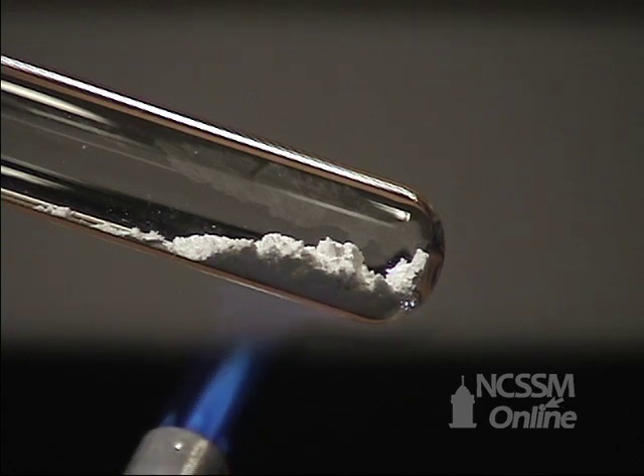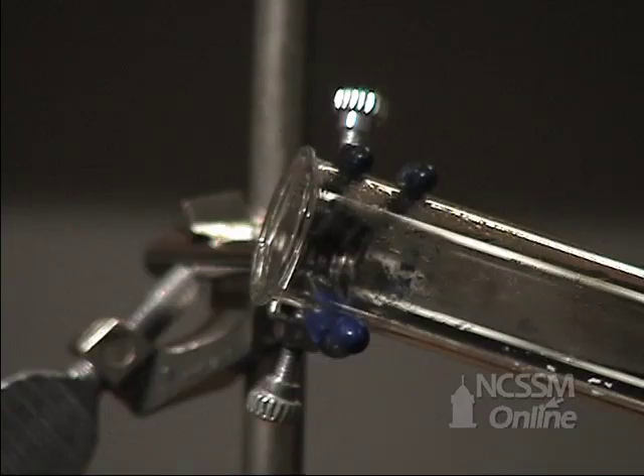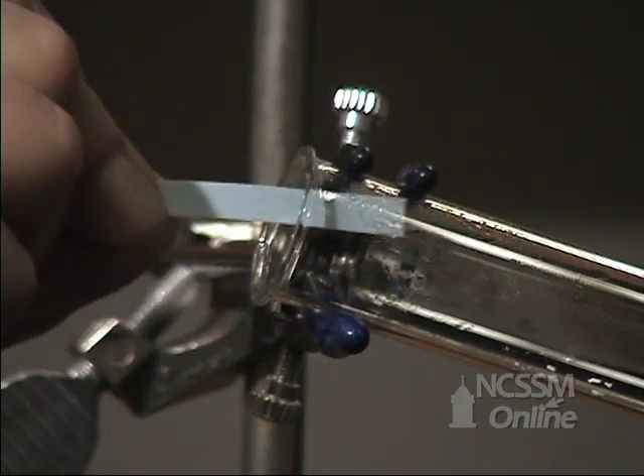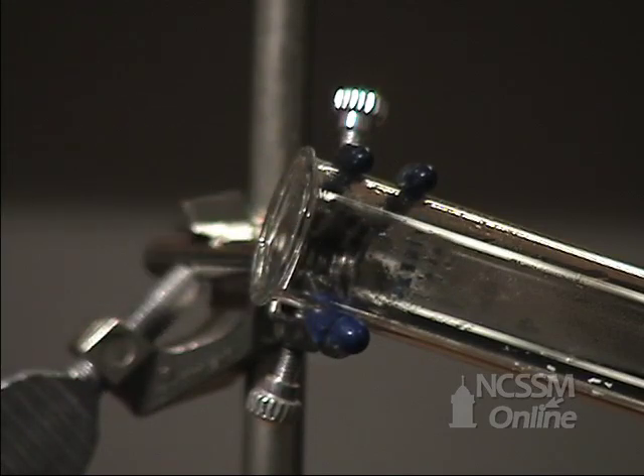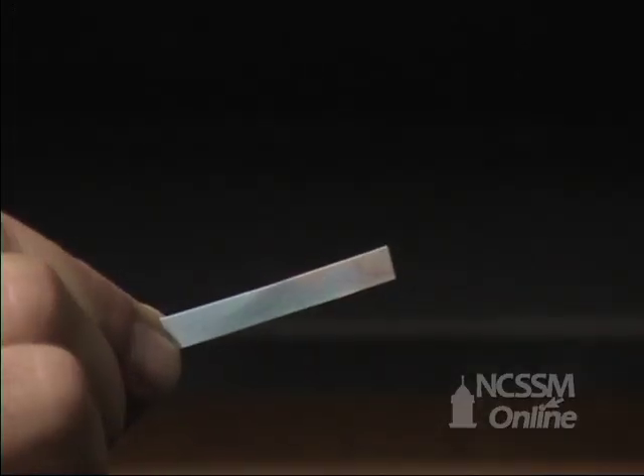If we heat calcium hydroxide, we will produce calcium oxide and water vapor. The water vapor condenses at the top of the test tube, and we can test for the presence of the water using the cobalt blue paper.